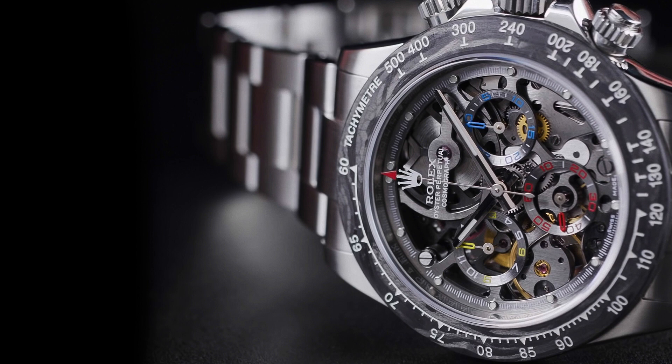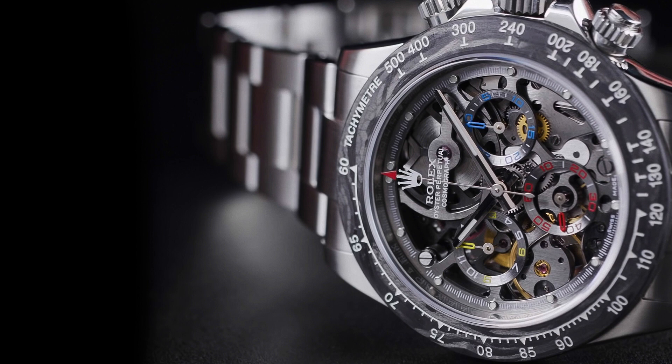Strictly limited to 50 pieces, the technical specification is as follows. The base watch is a Rolex Daytona 116520 with a case diameter of 40mm. The dial is a handmade skeleton angled dial designed by Juan Pablo Montoya. The bezel is a forged carbon bezel. The case is original Rolex stainless steel with handmade polishing. The movement is a modified skeleton Rolex 4130 movement angled by hand with a 22-carat gold grey rotor. Water resistance to 100m. The caseback is a transparent sapphire, individually engraved.